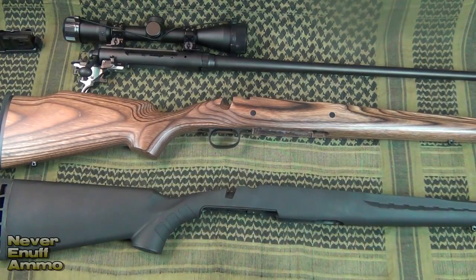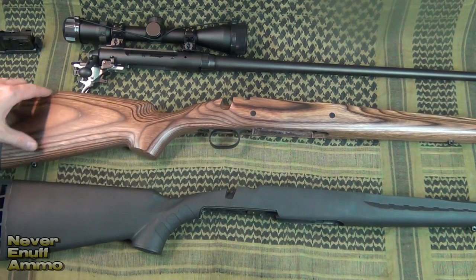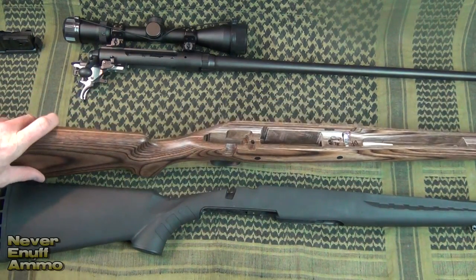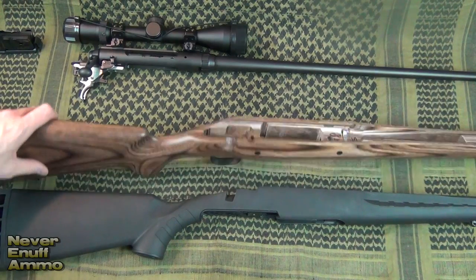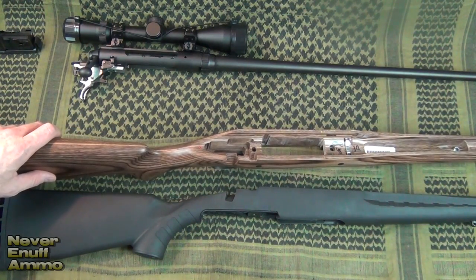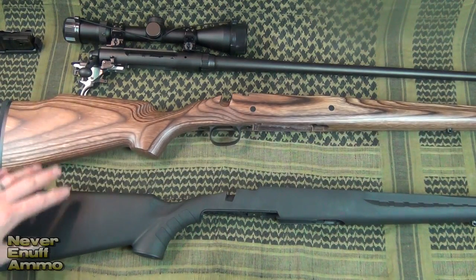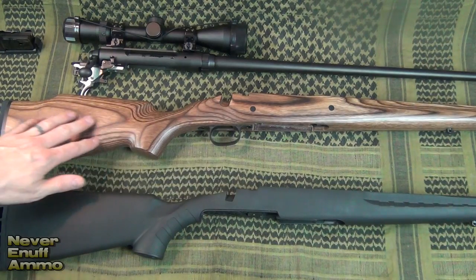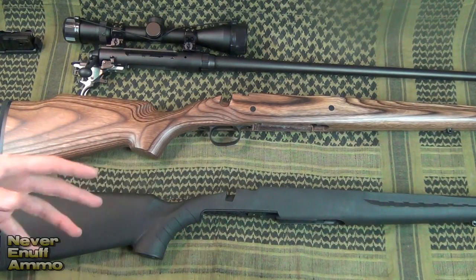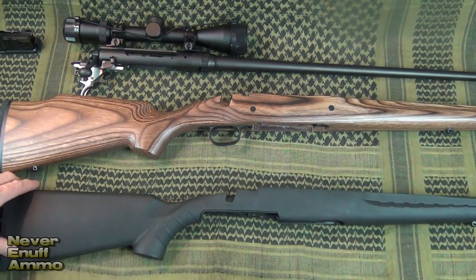Hey guys, thanks for tuning in. I want to do a quick review — my initial impressions on this Boyd stock, obviously from Boyd's. You can go online; I think it's boydstock.com, I'll put the link in the description below. This is for the .30-06 Savage Axis that I picked up, and I wanted to share my initial impressions and compare it to the original stock.